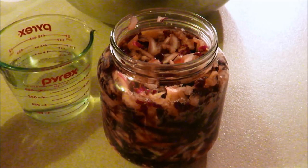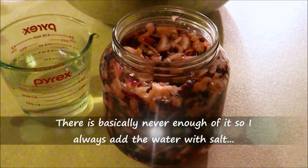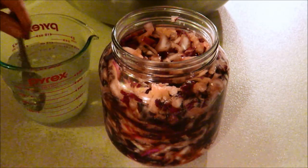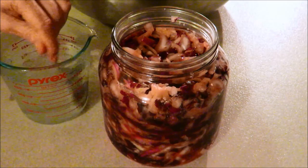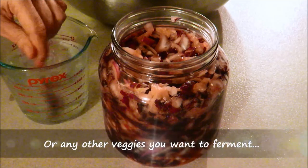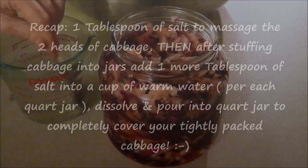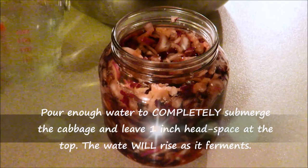I wanted to show you what kind of water I use to add to the cabbage if there's not enough juice from when you massaged it. I'll take two cups of very warm water and a spoon of my French grey sea salt — or any good salt you want to use — and let it dissolve. Then you're going to add it to your sauerkraut. This will last me for the rest of my jars.